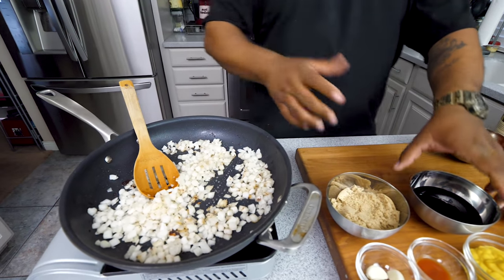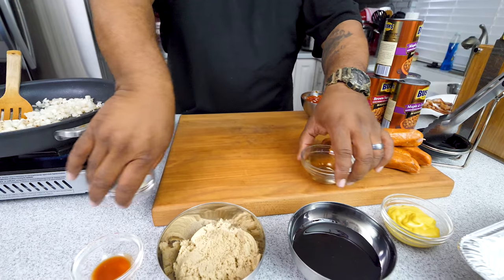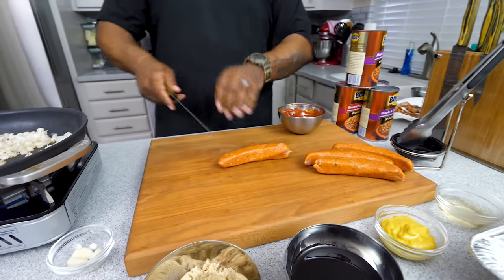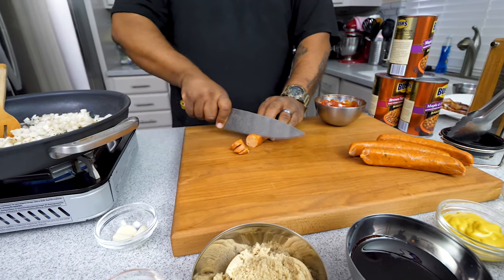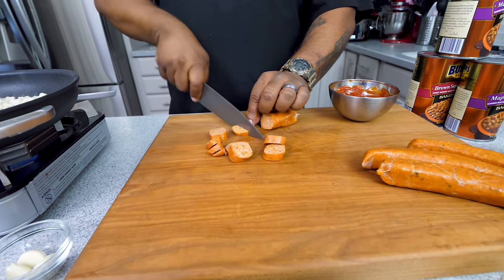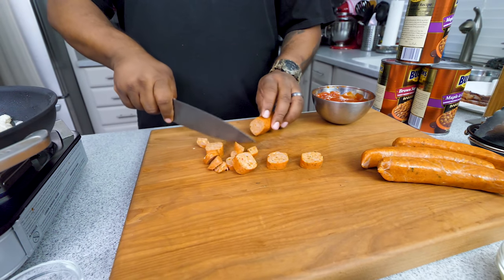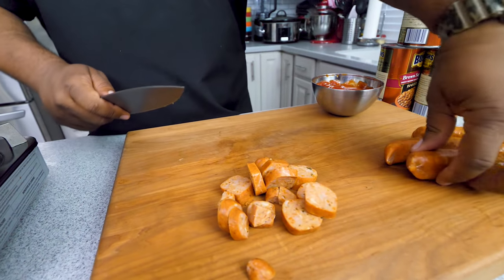We'll leave those going and multitask. I'm filming this so you guys can see just how easy it is — super simple, cook along with me. You want to go ahead and cut yourself some nice slices of sausage. It's up to you — you can cut them in slices, in halves, or break them all the way down into quarters.